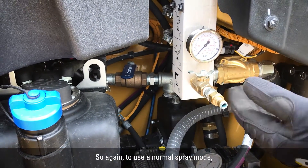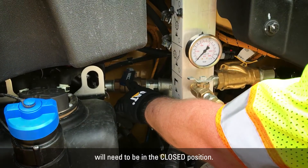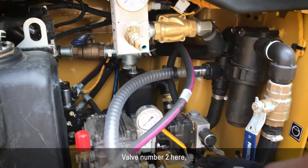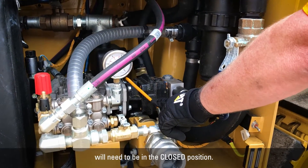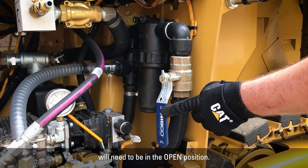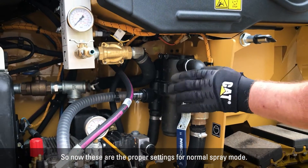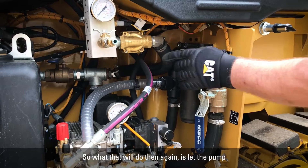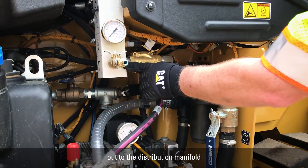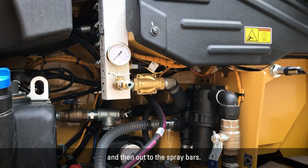To use normal spray mode: valve number one here needs to be in the closed position, valve number two here needs to be in the closed position, and valve number three here needs to be in the open position. What that does is let the pump push water to the filter, out to the distribution manifold, and then out to the spray bars.